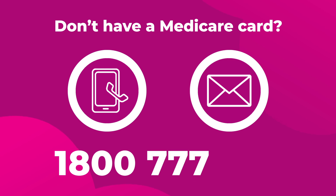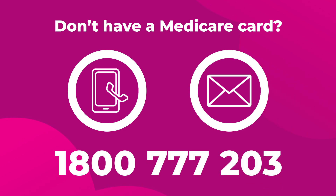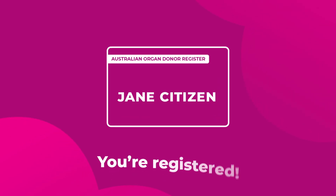Call 1800 777 203. Once you've registered, you'll be sent a confirmation letter and a card that says you're registered. You can carry your physical card if you like. However, you don't need to carry it because the register is electronic and linked to your Medicare details.